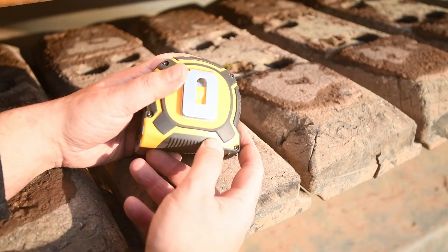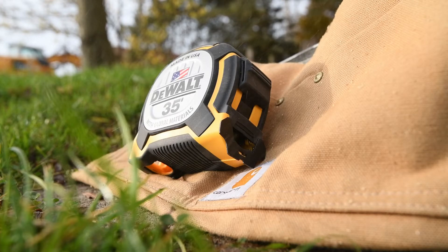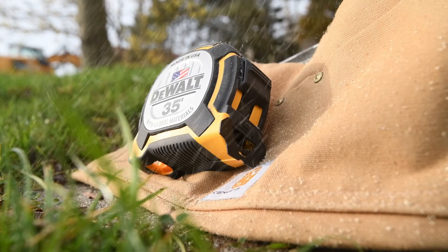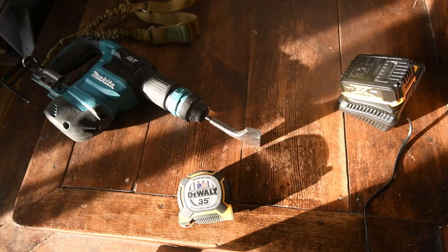A little side note: the belt clip can be removed if you want. This tape measure comes with a limited lifetime warranty and it is made in the USA with global materials.